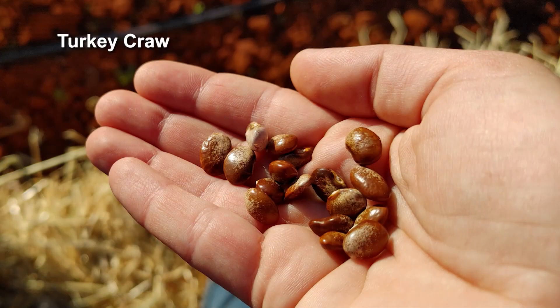Some of our other favorites — last year we grew Turkey Crawl, and you've got to enjoy the Appalachian history of this. Where do you think that name came from? Turkey's crawl, right? It is a beautiful speckled bean. The fun thing about some of those heirlooms is you can eat them fresh as a snap-type bean, or they can be great for leather britches — for drying. Lots of fun in bean territory.